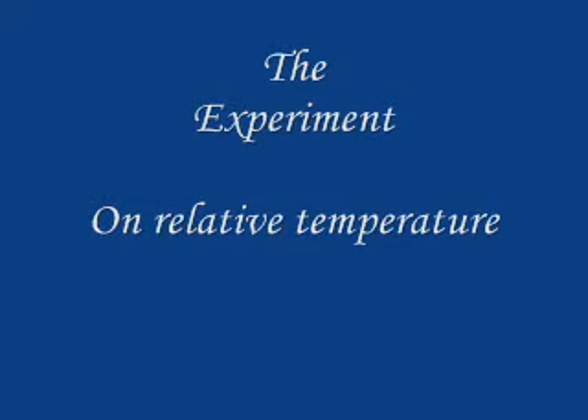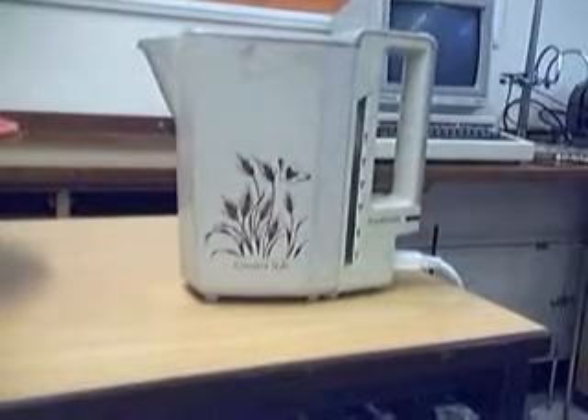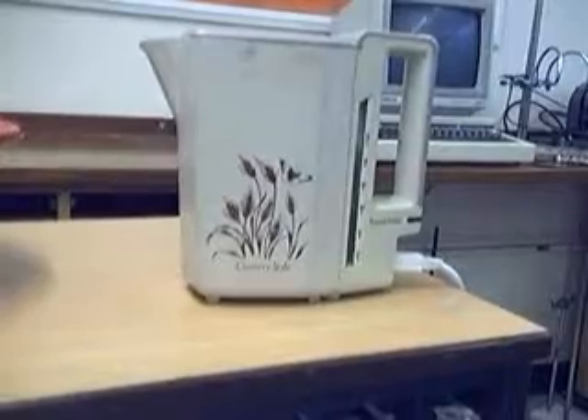This is an experiment on how well humans can tell temperature. With this experiment you will need a standard kitchen kettle, preferably one that works.